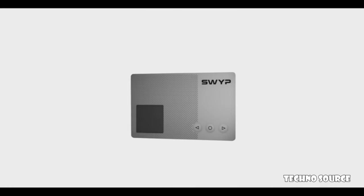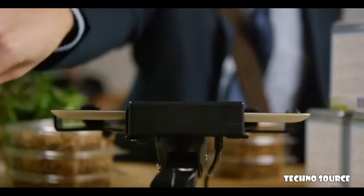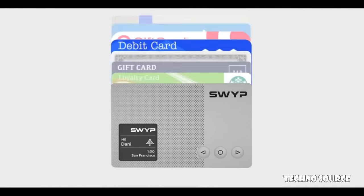We've created the world's smartest wallet. Swipe consolidates credit cards, debit cards, gift cards, and loyalty cards into a single, secure card.